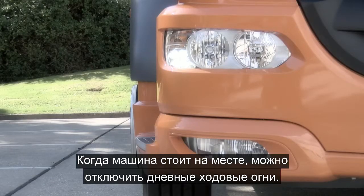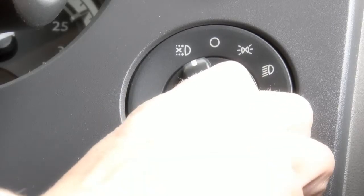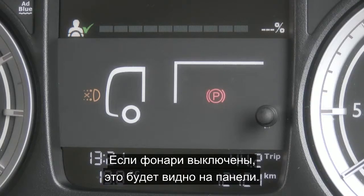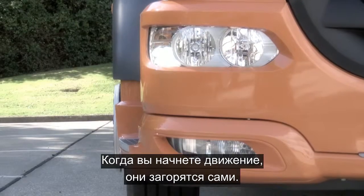With a vehicle stationary you can disengage the daytime running lights. Simply turn to the left and hold for a count of two. Once disengaged it will be highlighted to you down in the dash, and as soon as you move off they will re-engage.